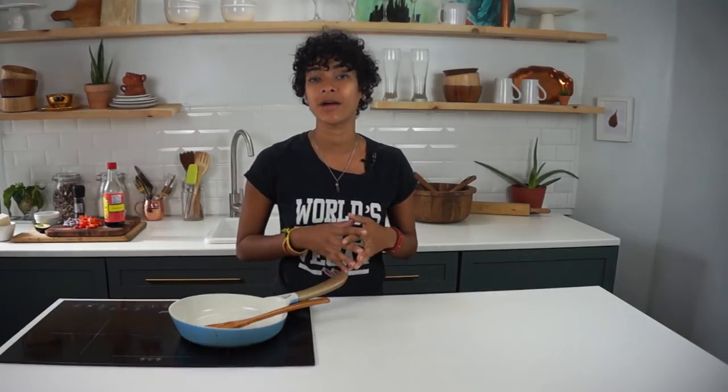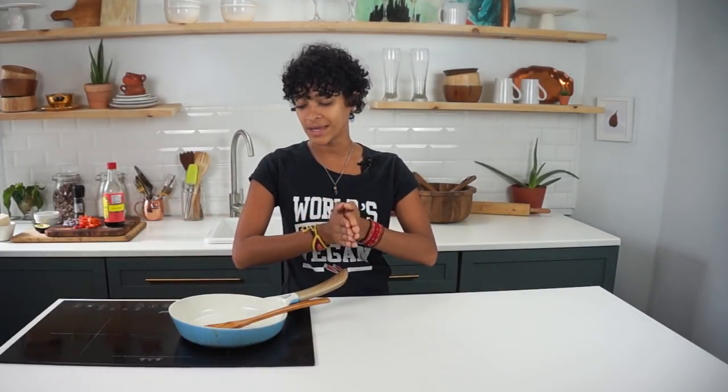Hey, how's it going, my loves? Thank you for stopping by. And those of you who are here for the first time, welcome. If you would like to see more vegan recipes like what you're going to see today, don't forget to hit the subscribe button along with the notification bell so you'll be notified every time a new video goes up — every Monday, Wednesday, possibly Thursday, and Friday whenever I do a live stream Q&A chit chat sort of thing.